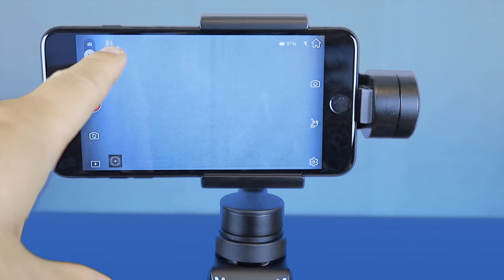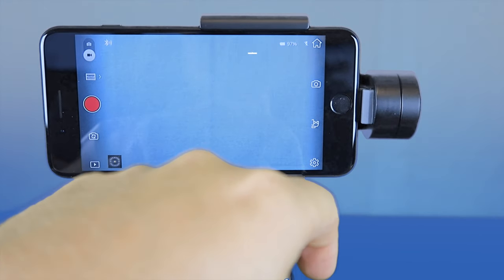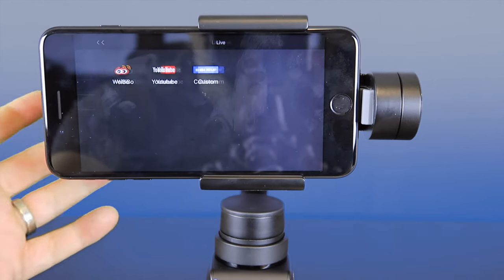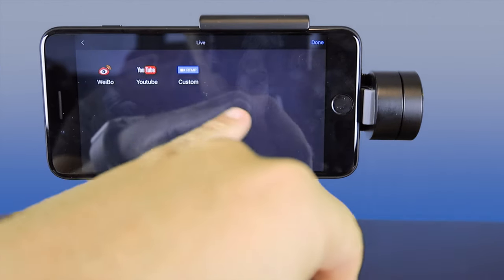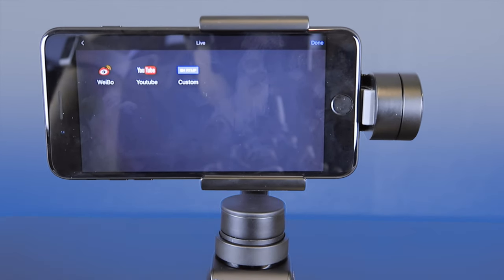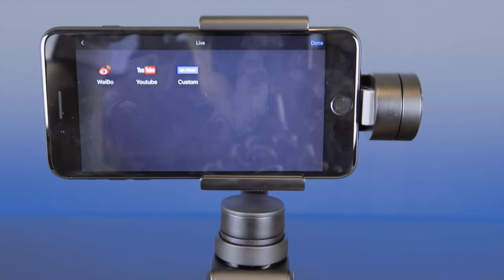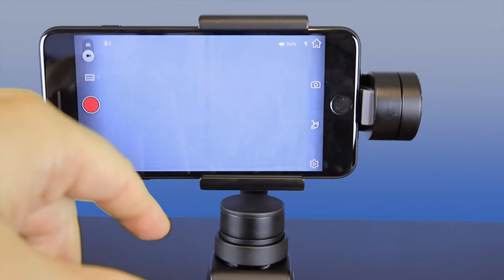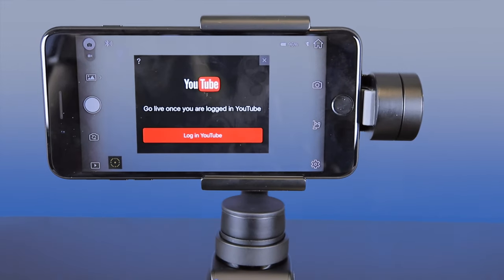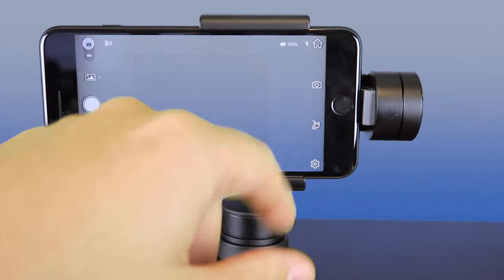Up here you can see that the Bluetooth connection is on and how much battery life is left on the unit. One of the other cool features is you can also go live with this — connect to any of these different services and actually film live. It's a great thing for vloggers: if you like to live-stream your vlogs to YouTube, you just click on this, it will connect, log into your YouTube, and go live once you're logged in and start streaming right from the phone. Very convenient.